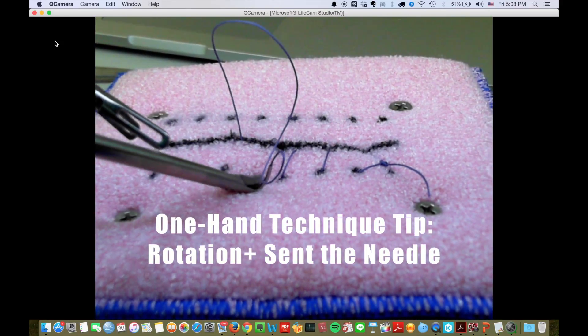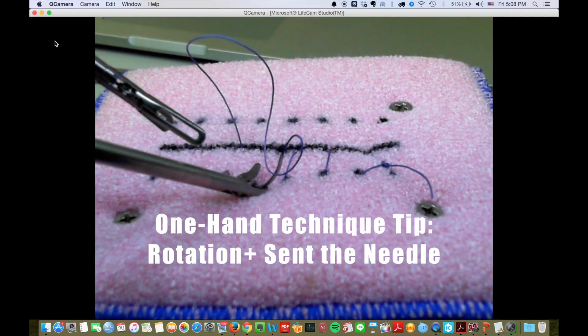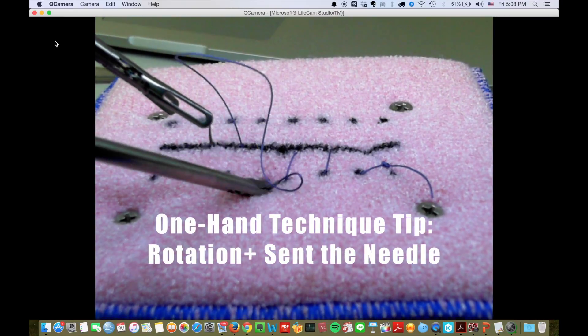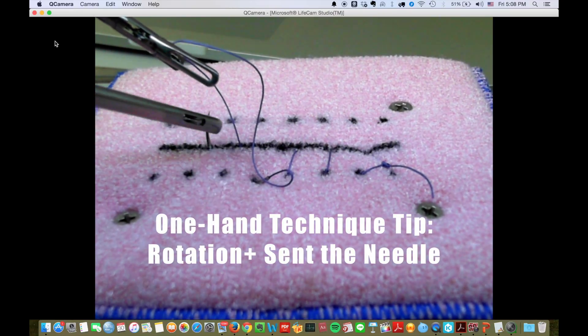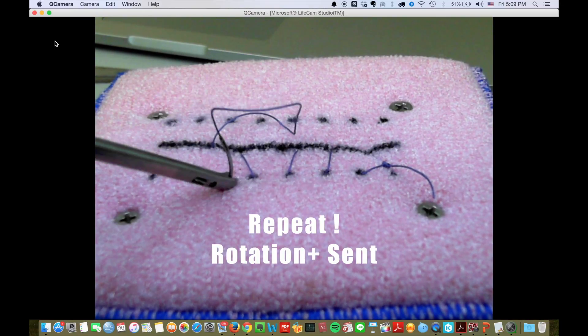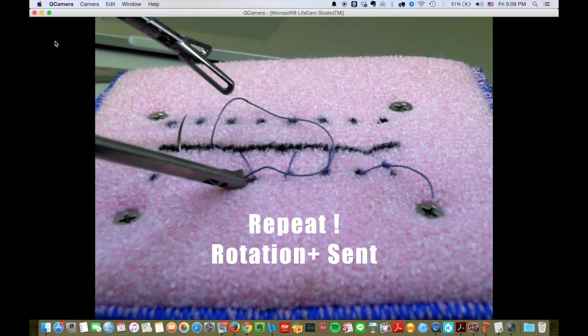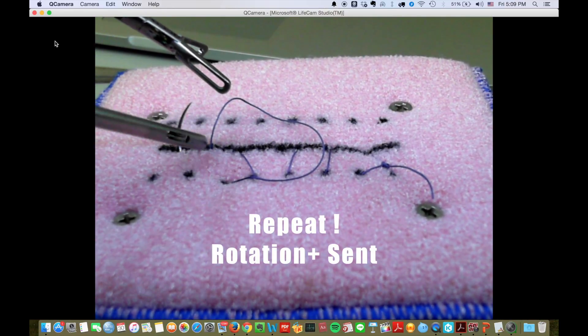An advanced endoscopist will also use a one-hand technique. You rotate your needle and send it out. Rotate your wrist and send the needle through. I recommend this technique for Singapore surgery.